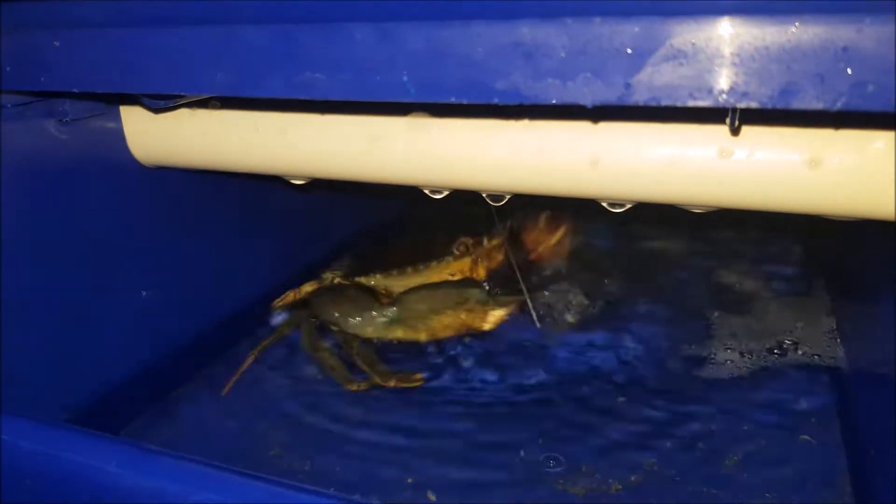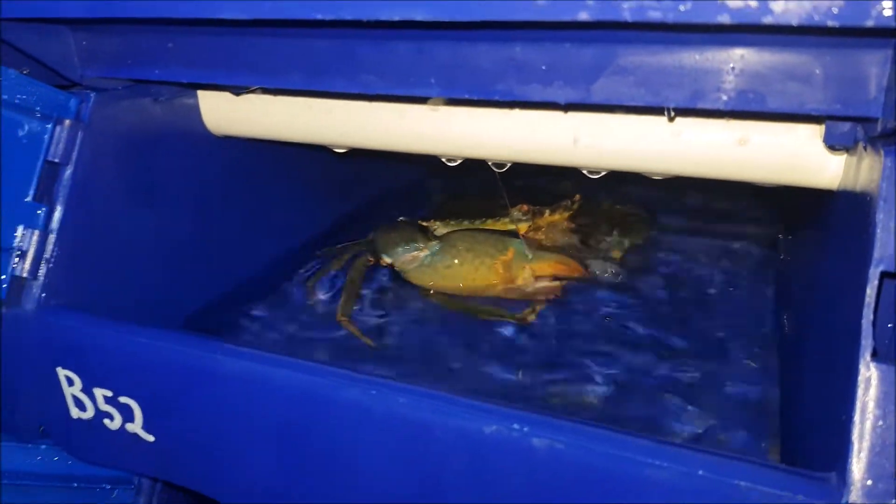That's all for now, and you can enjoy video clips of crab feeding in our systems. And that's it!